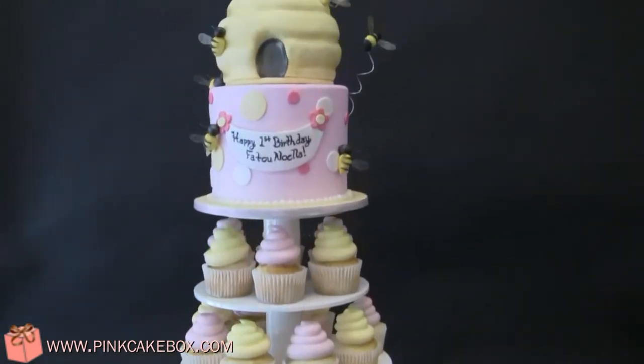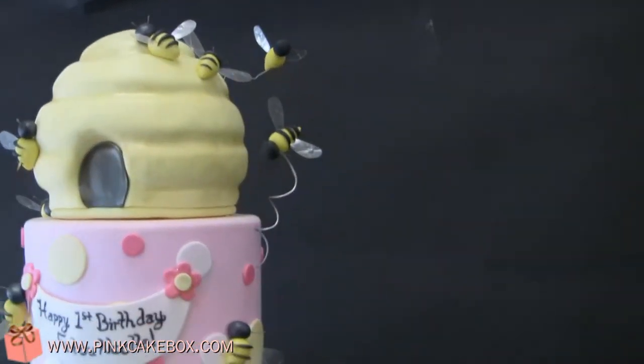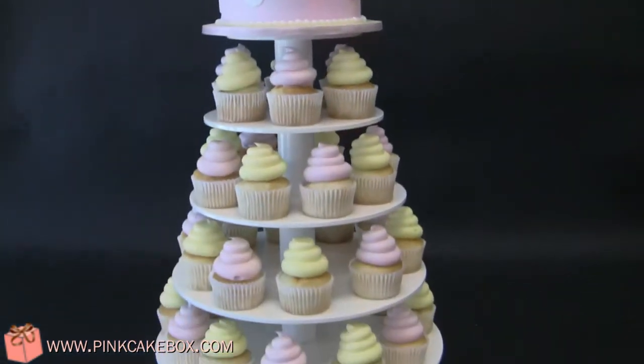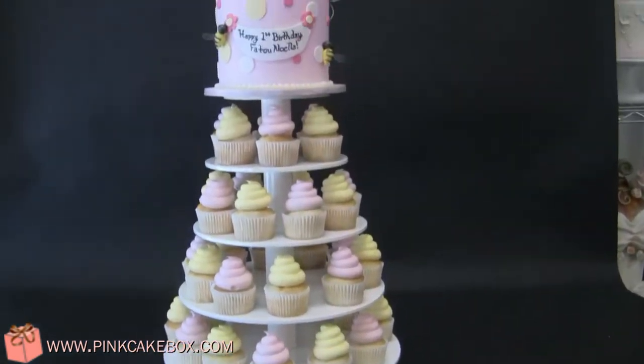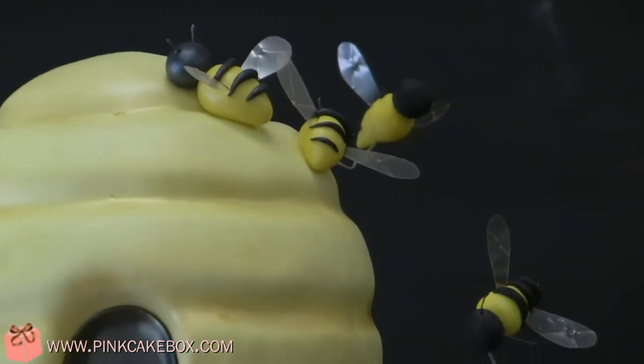We have a cupcake stand here for a first birthday. It's got a cute little beehive, little bees, and matching cupcakes. The little wings of the bees are made with gelatin sheets.